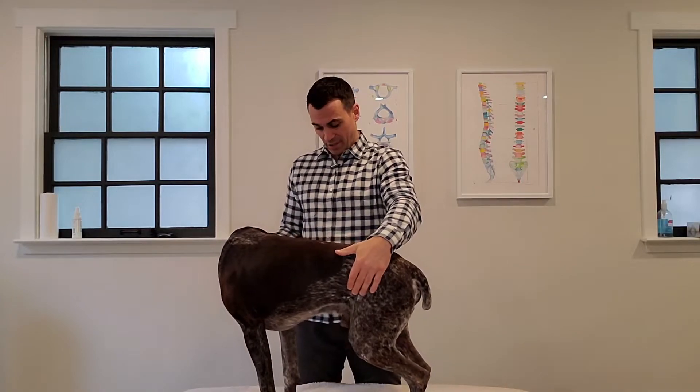A common type of deviation from normal posture is called roaching. When the top line is roached it's going to be arched — when I compress Bo here you can kind of see the mid-back pop up. A dog that walks around with a roached mid-back, humping in their mid-back, is typically a sign that something is going on with the function and it's functioning poorly.